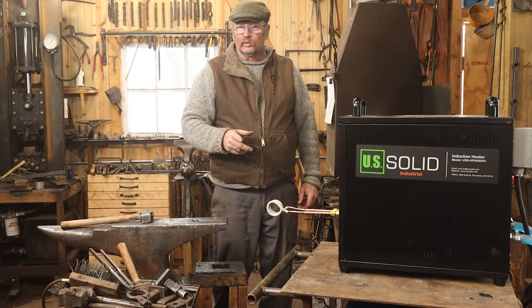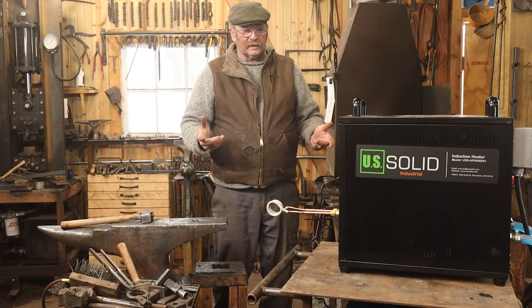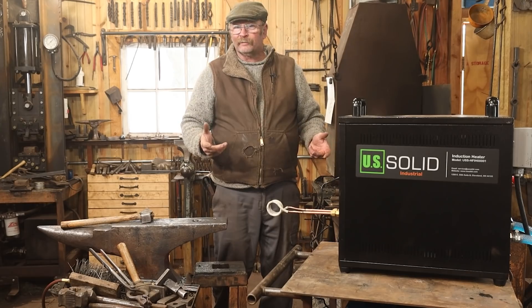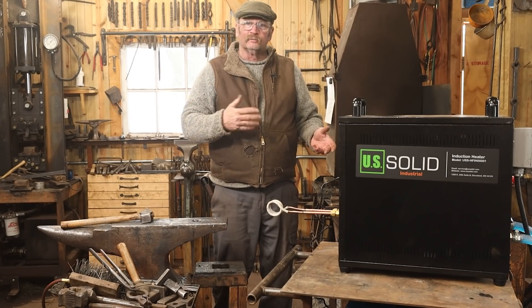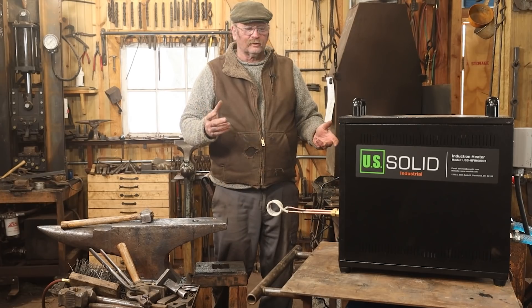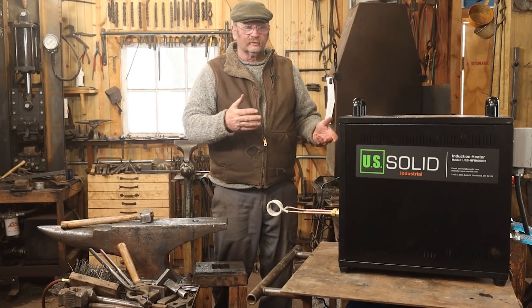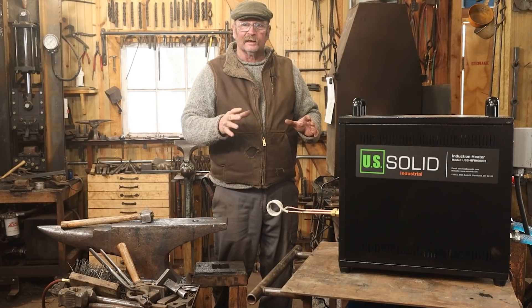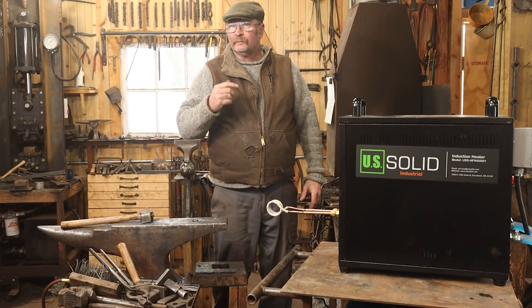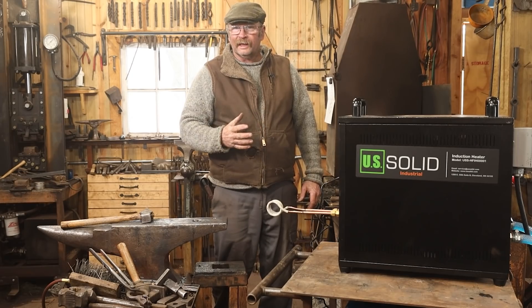We're going to see this in some more videos. I'm going to save doing a full pros and cons video on it until after I've had more time to work with it — see if it does the things I want, make some more coils, maybe do some videos on how to make coils. I'm not being sponsored by US Solids or any of this other equipment. I paid full price for everything and I'm just trying to figure this out. This is something I've been intrigued by for quite some time, so I'm really glad to be able to give it a try here in the shop.